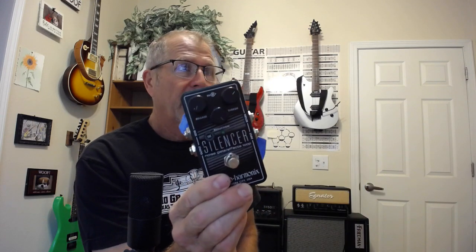TC Electronic versus Electroharmonix — kind of similar names, easy to mix up. Anyway, I'm just here to tell you that this one — the TC Electronic — took me a while to dial in, and depending on the level of noise or gain in my signal chain, I had to keep tweaking it.